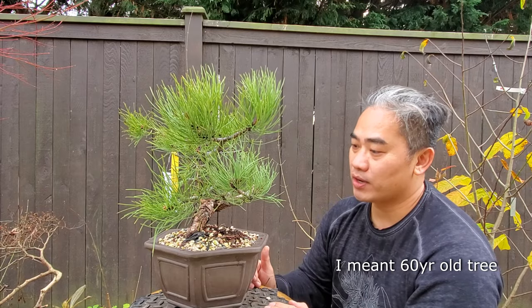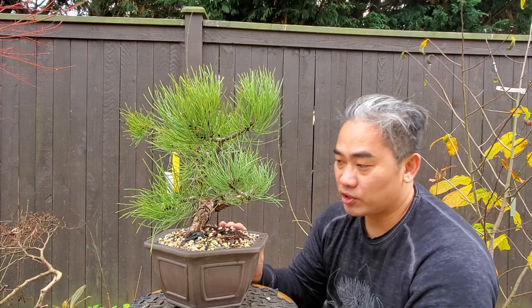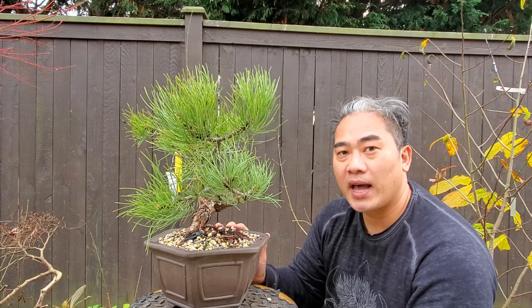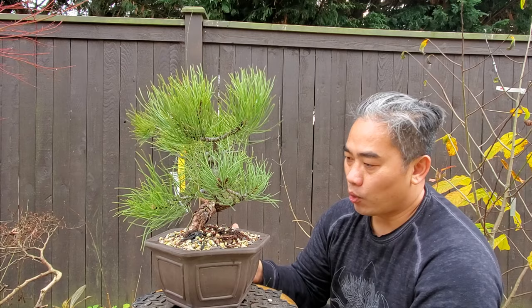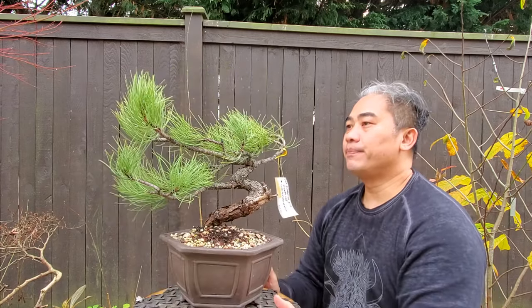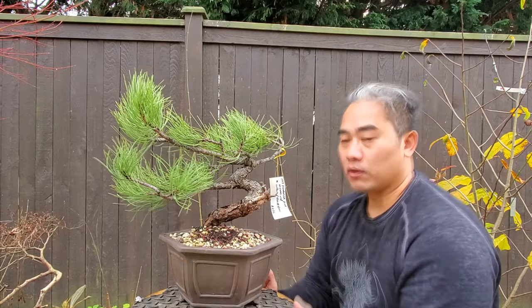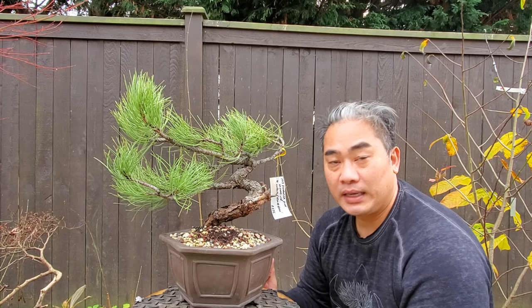This is a 60-year-old tree. The pot is decent but I don't think it's the right fit for this tree — eventually I want to find something a little bit more shallow. This is more of like a semi-cascade pot.